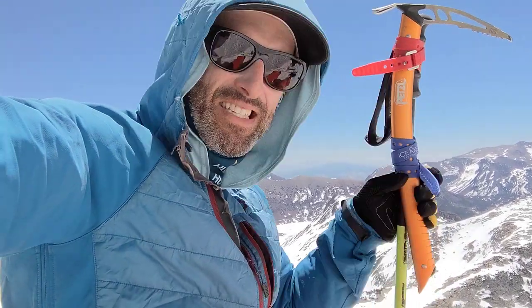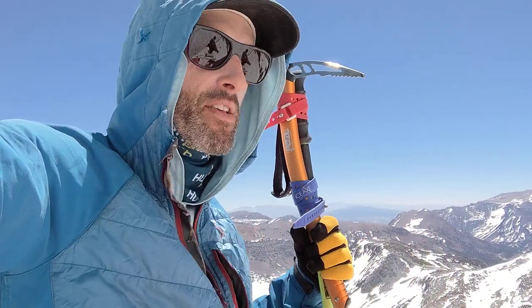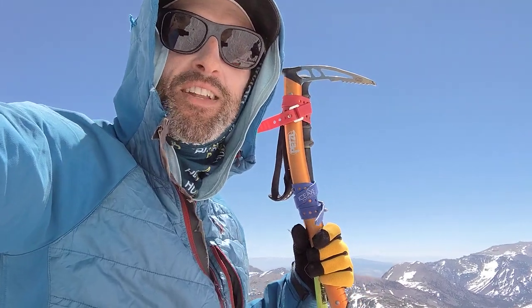It gives me a little bit more confidence when creeping into something icy, because then if worst case scenario, I can kind of sidestep and stick this thing in the snow, sidestep, stick this thing in the snow, and work my way down something that's kind of terrifying. We're about to ski something scary today, so hopefully we don't have to use it.